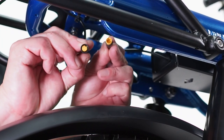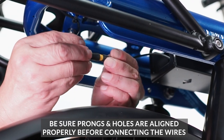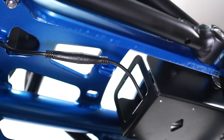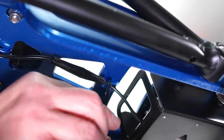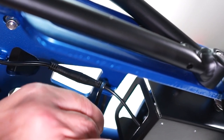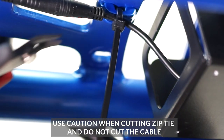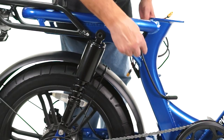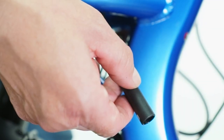To reconnect the tail light, locate the yellow end wires under the back of the bike and press them firmly together. Attach this cable to the bike with a zip tie and remove any excess carefully with the flat side cutters.